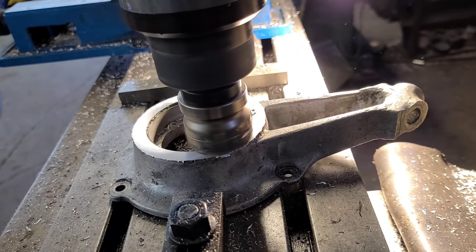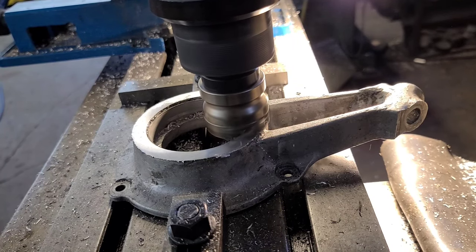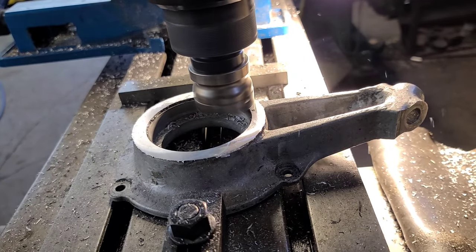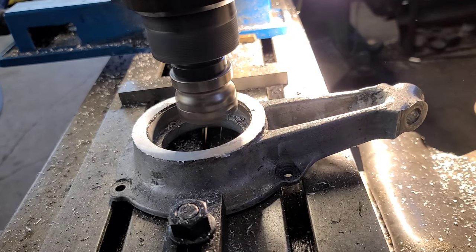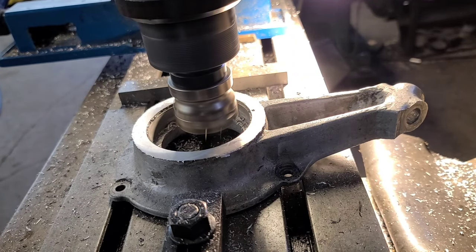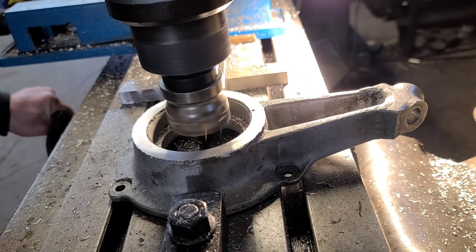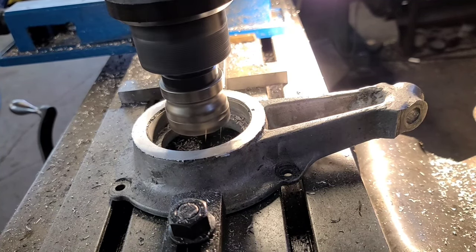So we'll go another 50 real quick. It's going to come around that corner and then come back. I could be cranking the Z the whole time right now. Usually what I do is I crank the Z to the depth and then just let it run through a finish pass. There's the zero, go to 50, table, little circle.